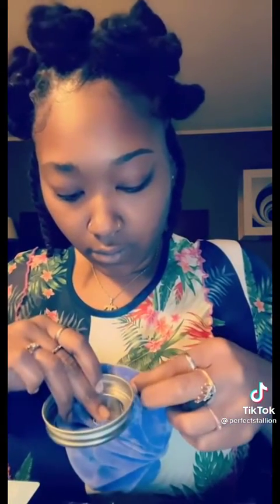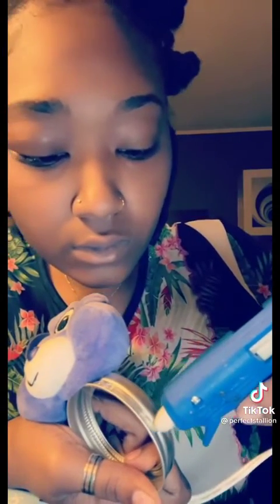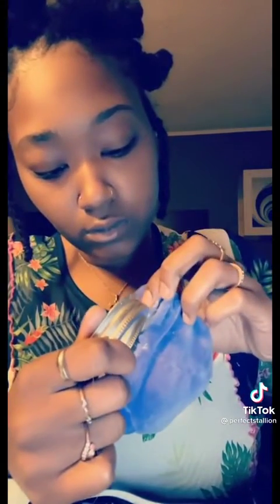Make sure the mouth lines up with the line. Then you're gonna hot glue the rest of the bear around — hurry up because it dries fast. It was all dry by the time I finished.